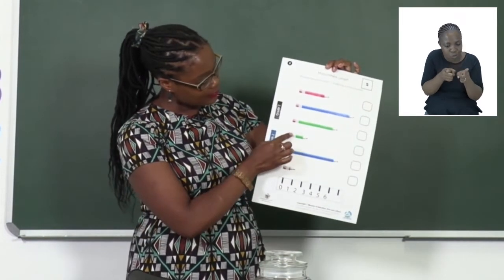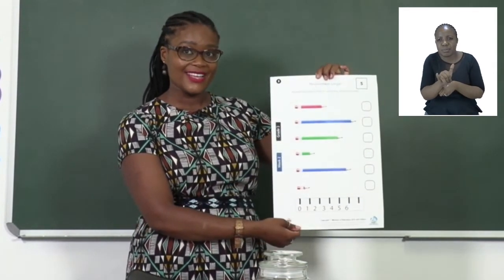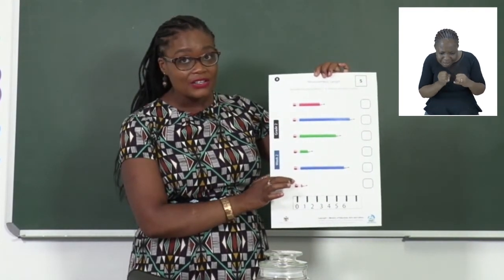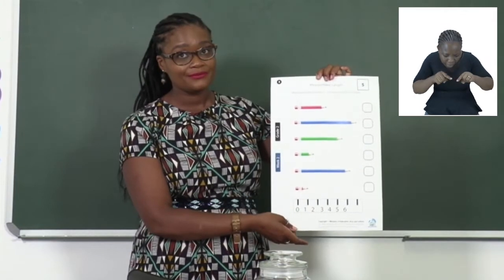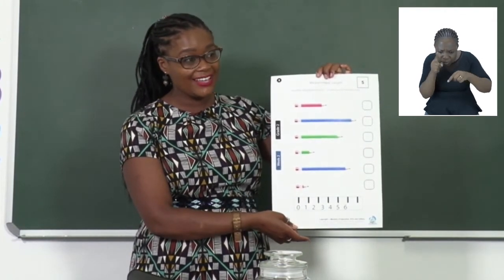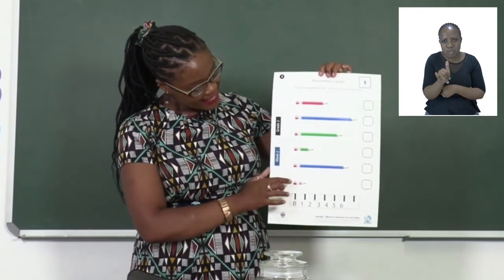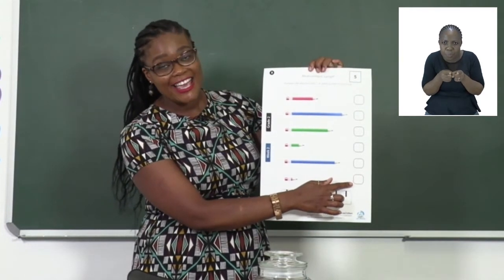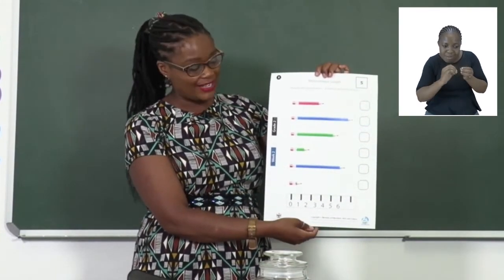Now we have the long ones — we can see them — but we want to start with the shortest because that's what the instruction said. So let's take a look at these two because it looks like these two are the shorter ones. Is it this one? Look at your ruler, or is it this one? I think the first one, the shortest, is this one right here. So in this box, please can you write one?